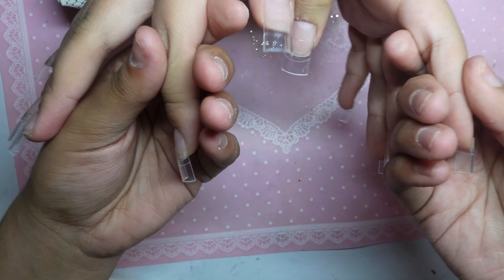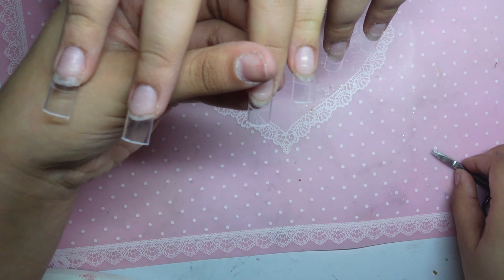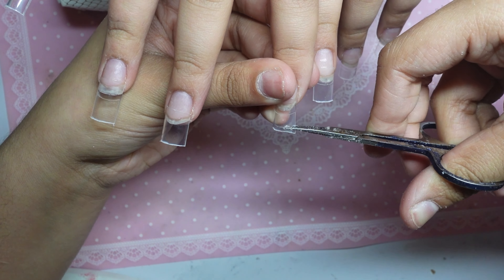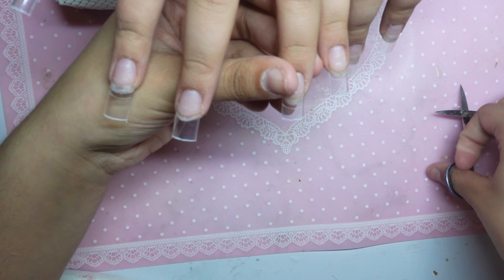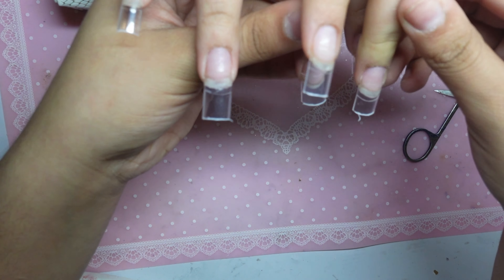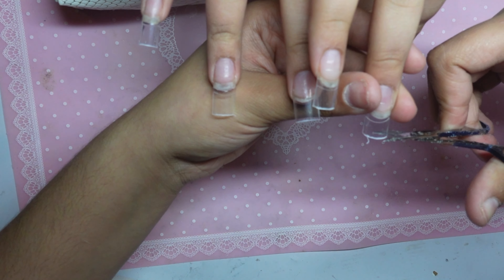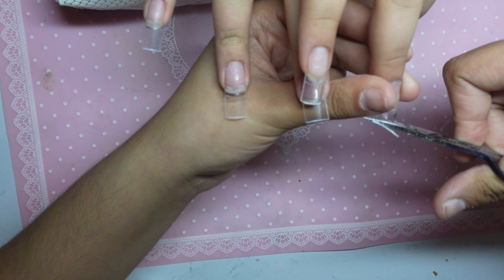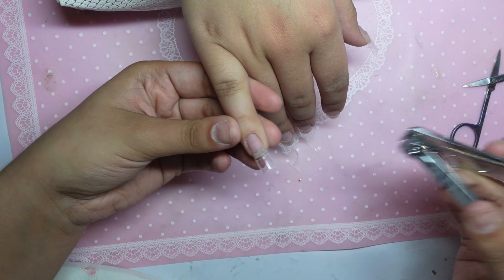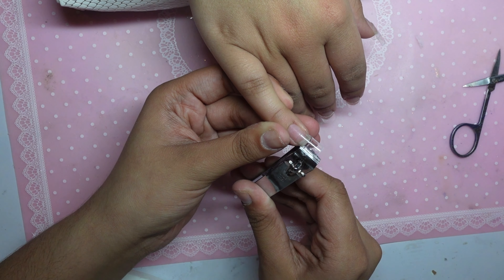Now, this is medium length, so here I'm just putting them side by side from each finger, just to make sure that everything is the same length. As I always say, for a more crispy and sharp shape, I always cut the sides of the nail tips, and then I go ahead and file.